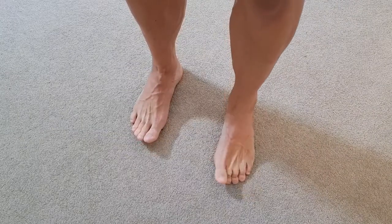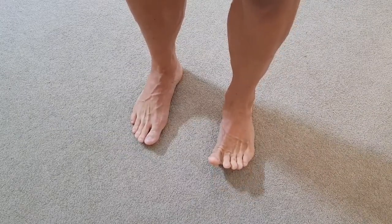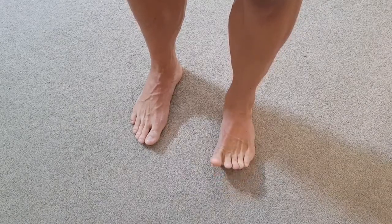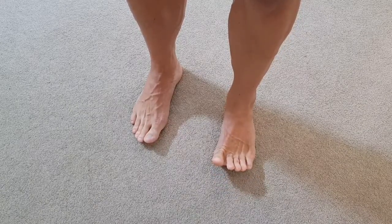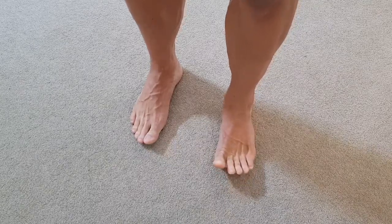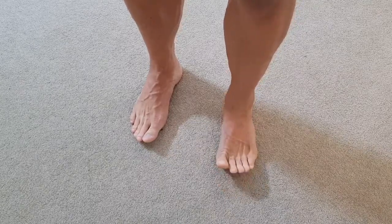If you find that you have weakness or inability to control that movement, it will come with time. Working to extension of those toes, pulling them up as far as you can, placing them down on the ground one toe at a time.